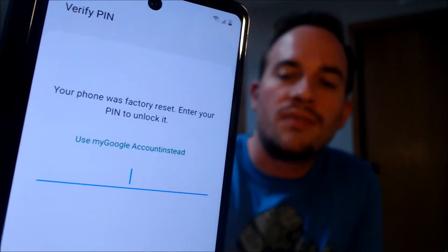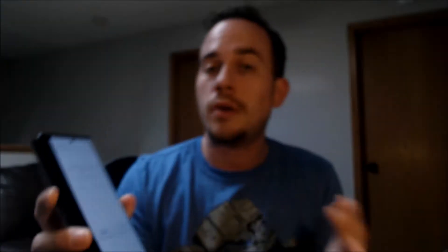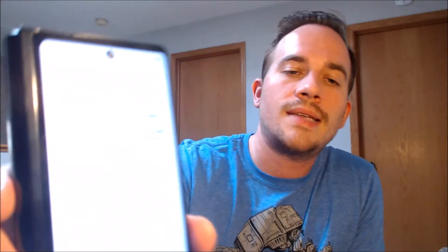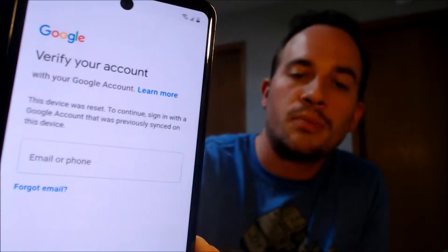Now here with us today, we happen to have a Samsung Galaxy Z Fold 2. This is the one that folds open horizontally like this and then resembles a tablet when it's fully extended. This is a device that does indeed have the Google account lock enabled because, as we can see here, as we're going through the setup steps, we get to the screen that tells us that the phone was factory reset. And to continue, we have to enter in either the previous screen lock PIN that was used, or if we tap on 'Use my Google account instead,' we come up with a screen telling us that the other option is to use a Google account that was previously on it.